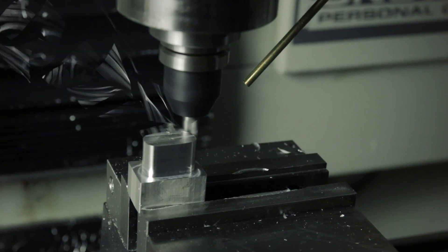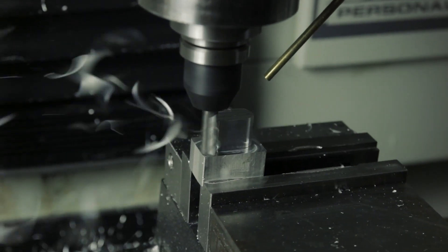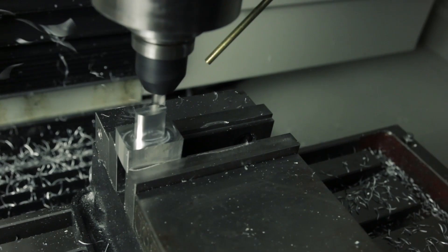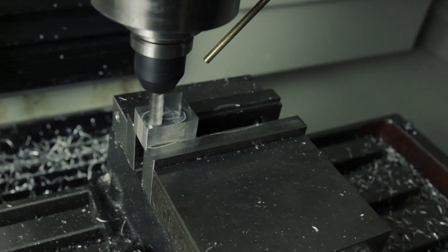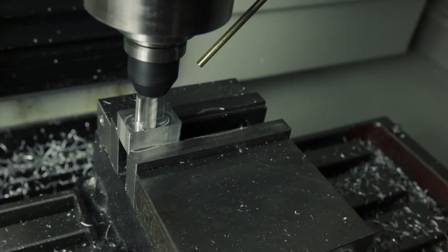The depth of cut was 3/4 of an inch, which works out to be 2 times diameter, and our stepover was 50 thousandths of an inch. When we do all the math on that, it works out to a 1.3 cubic inch per minute material removal rate, which is a very nice removal rate for these machines.